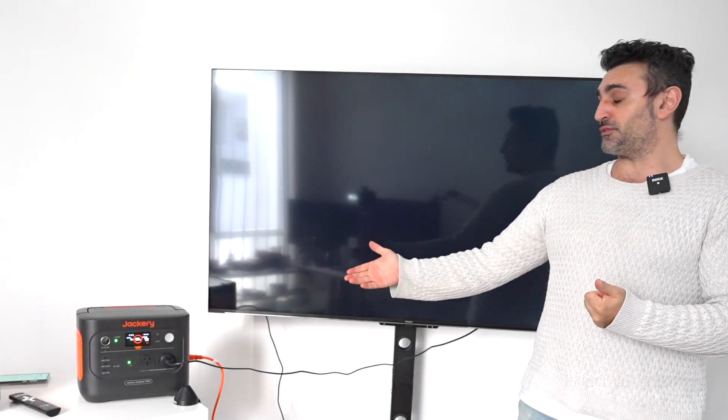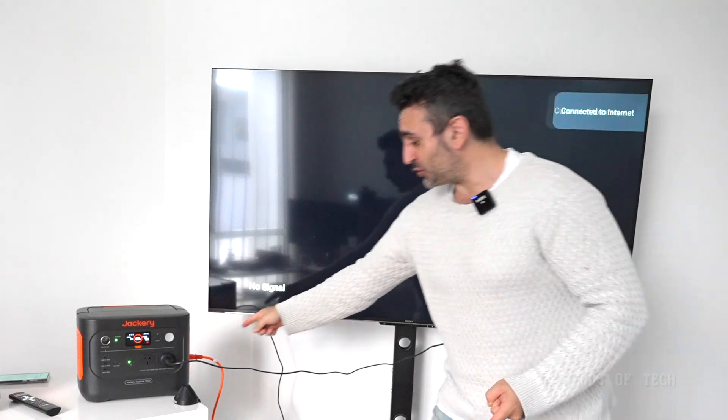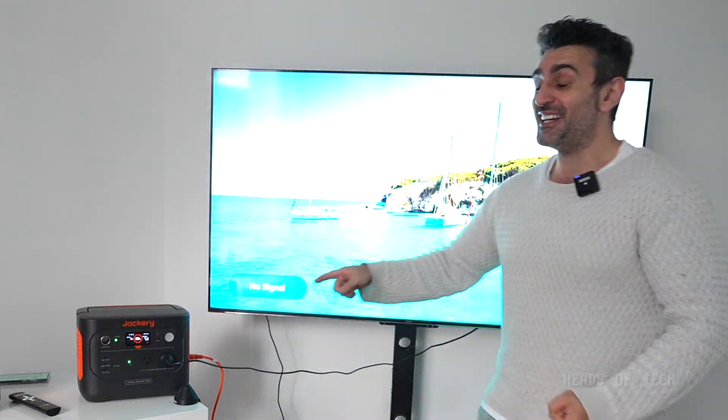Right behind me, as you can see, I've got a television operating off the Jackery. First up, we'll be testing its UPS credentials — it's meant to be able to switch over in milliseconds. It's currently doing pass-through, so I'm going to unplug the power and see if this TV still stays on.